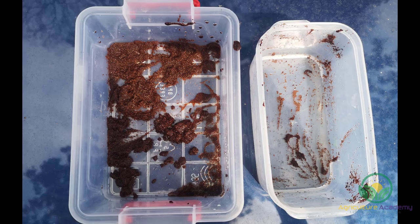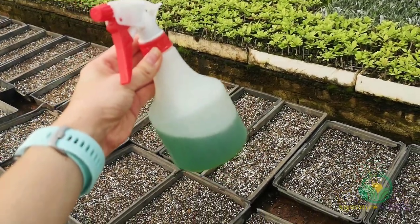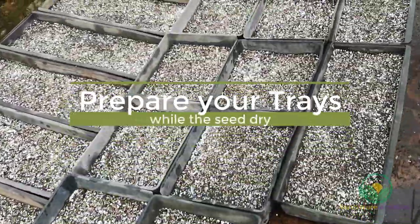Once your seed have soaked, remove the excess water and leave your seed in a sunny spot to evaporate the rest. Do not throw away the smoke water — instead pour it into a spray bottle and save it for later. While you wait for your seed to dry, you can prepare your planting trays.